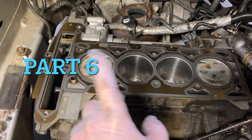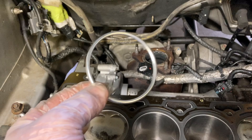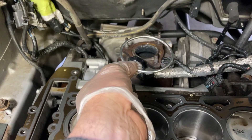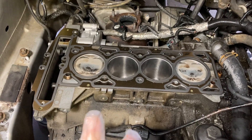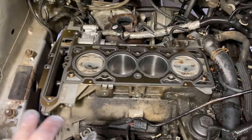I got everything wiped down with acetone, got the gasket on there. Don't forget to put a new donut for your exhaust on there. Now we're going to set the head on, put the bolts in, and torque it all down.